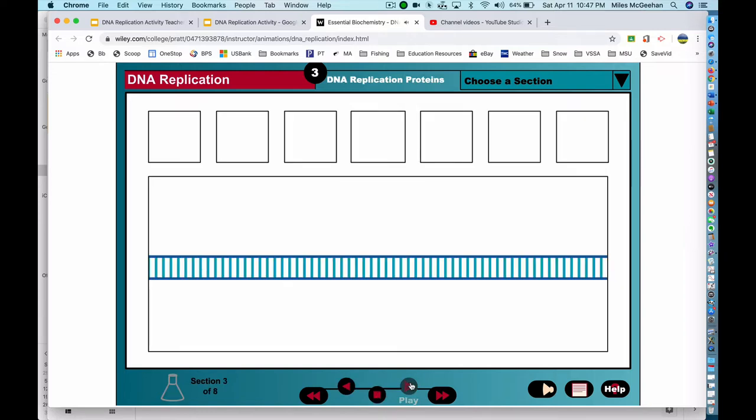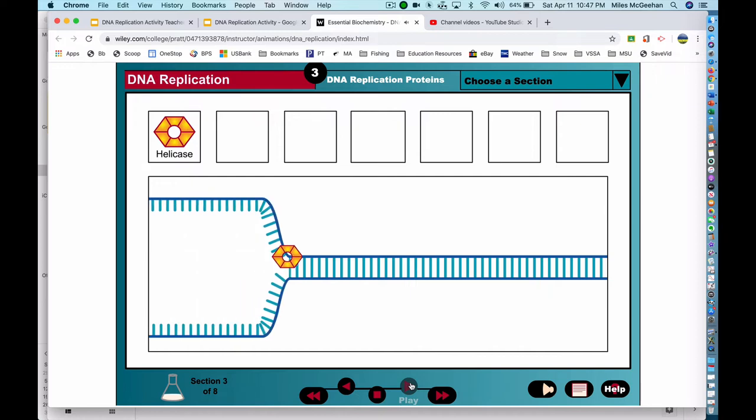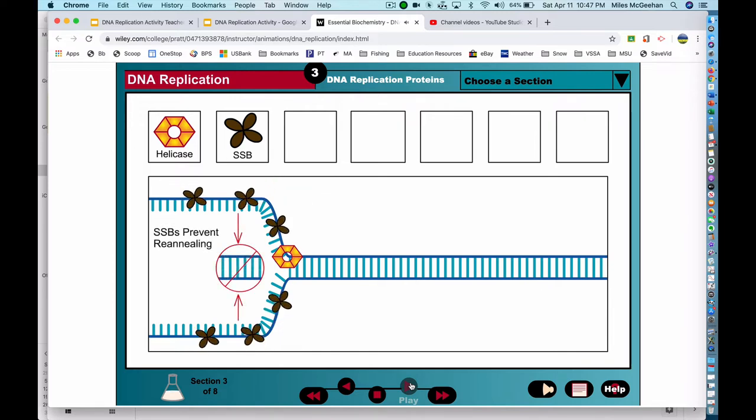DNA replication requires a variety of proteins, each performing a specific function in the production of new DNA strands. Helicase, made of six proteins arranged in a ring shape, unwinds the DNA double helix into two individual strands. Single strand binding proteins, or SSBs, are tetramers that coat the single-stranded DNA, preventing the DNA strands from re-annealing to form double-stranded DNA.